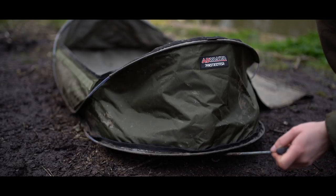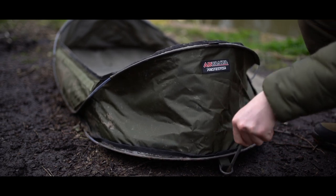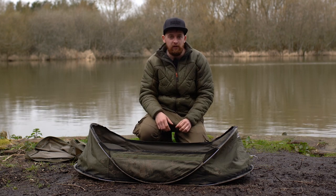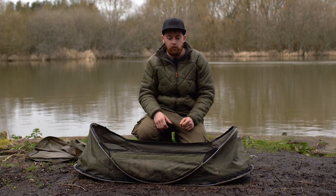Another nice little touch that Advanta have put onto these cradles is that either side of the cradle is a pegging point, so you can put two pegs down. We've all been there where we've woken up and our mats and slings are halfway down the bank because of strong winds, but with this you can just peg it in place and know it's going to be exactly where you left it in the morning.